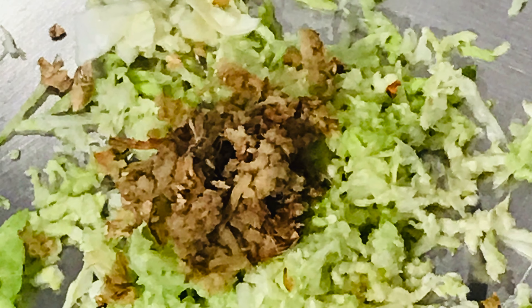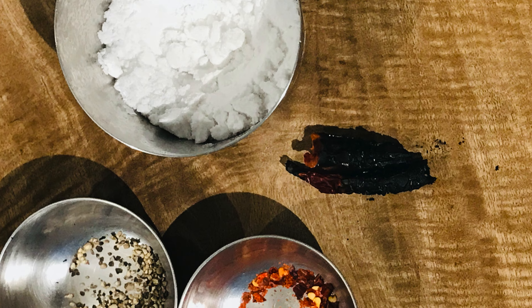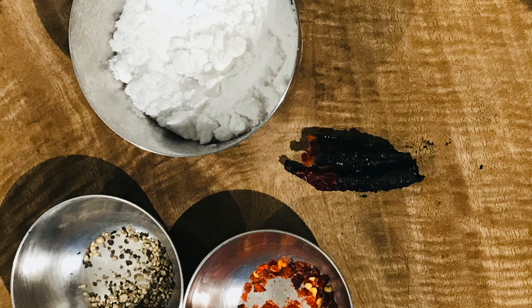I am also going to take 1/4 cup shredded cabbage and 2 tsp shredded ginger. For the spices, we need salt, 1 tsp black pepper powder, 1 tsp red chili powder, 1 tsp chili seeds, and also burnt chilies to get that smoky flavor.